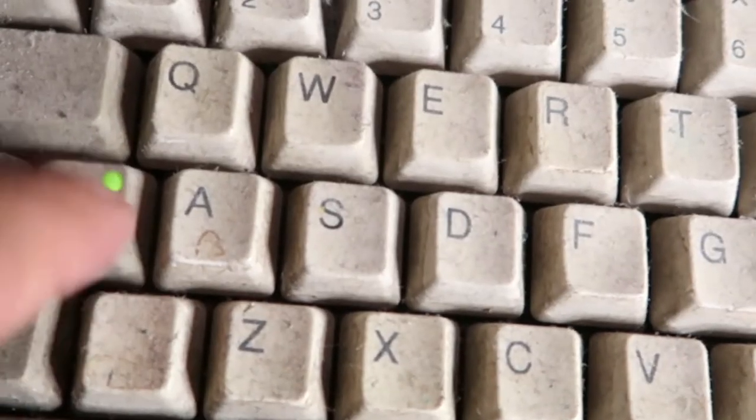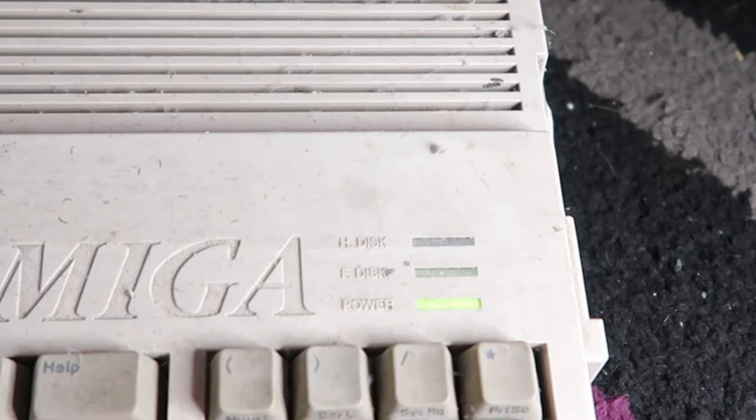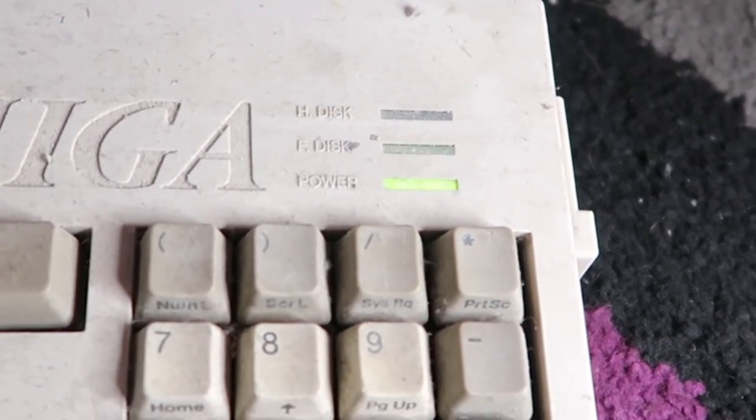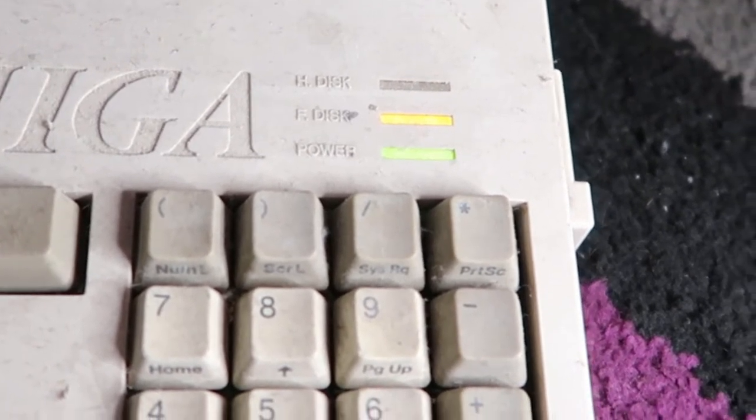Yes — keyboard on! Holy moly. Let's try reset. Wow, this is crazy. Control, Amiga, reset. It's working — the orange light comes on, you know it's working. It's reading the disc drive. The bloody Amiga's working!